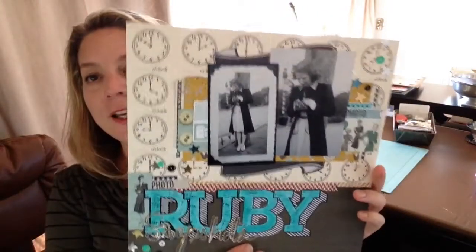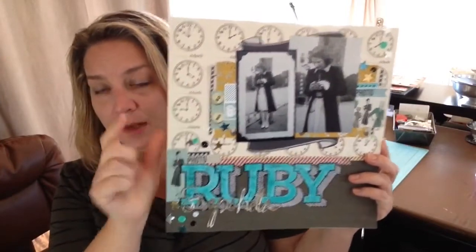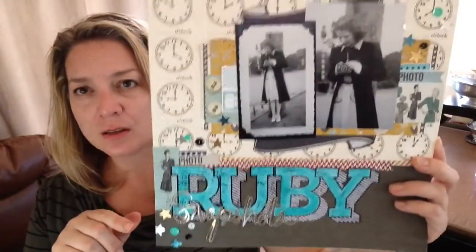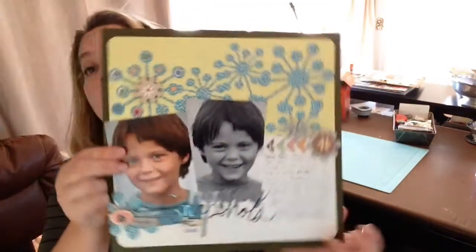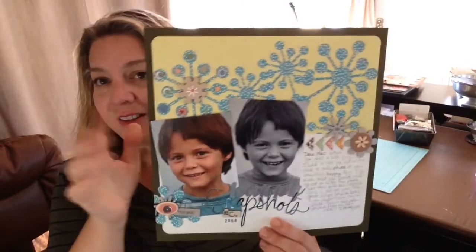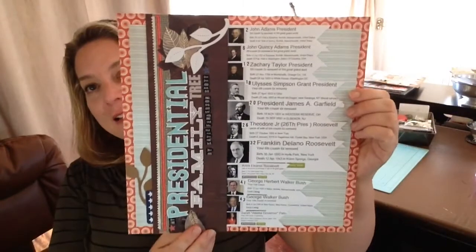Here's another one of Miss Ruby, still with the Jenny Bolin kit but with a piece of Jenny Bolin paper added. I found the inspiration on Pinterest and I think I made a video about this one. The next layout is not up on Get It Scrapped yet — it's not a Jenny Bolin one, and I won't tell you the theme. Same with the next couple of layouts I made for the Get It Scrapped blog.